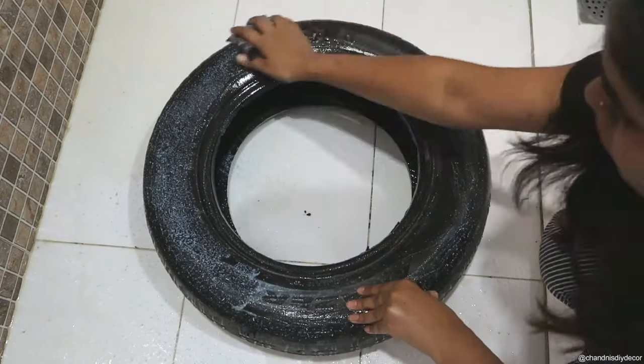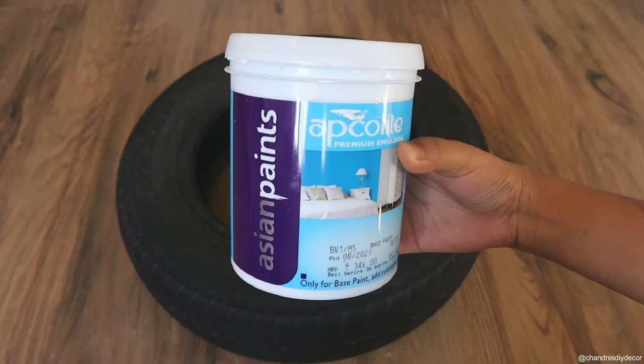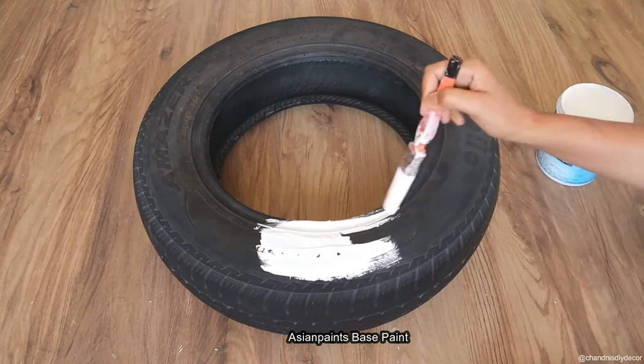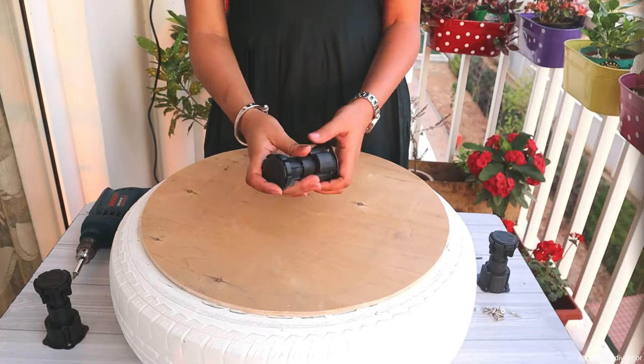First thing we need to do is clean the tire — wash and dry. Next, we will paint the tire. I have used Asian paint premium emulsion white base paint. And you can apply another paint on it as per your choice.